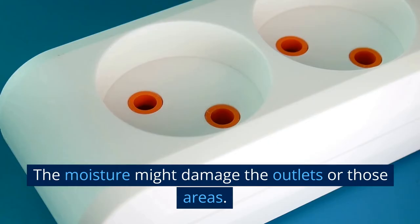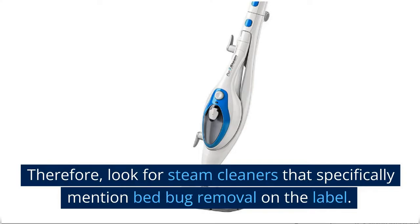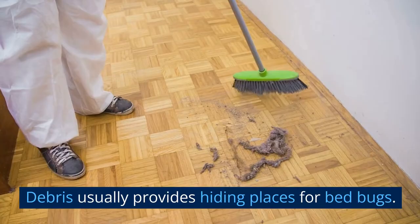Not all steam cleaners are designed for bed bug removal, so look for steam cleaners that specifically mention bed bug removal on the label, and be sure to follow the instructions carefully for safe and effective use. Note that steam cleaning can kill bed bugs and their eggs, but it may not remove all debris that provides hiding places for them. Therefore, it's more effective to use steam cleaning after vacuuming.